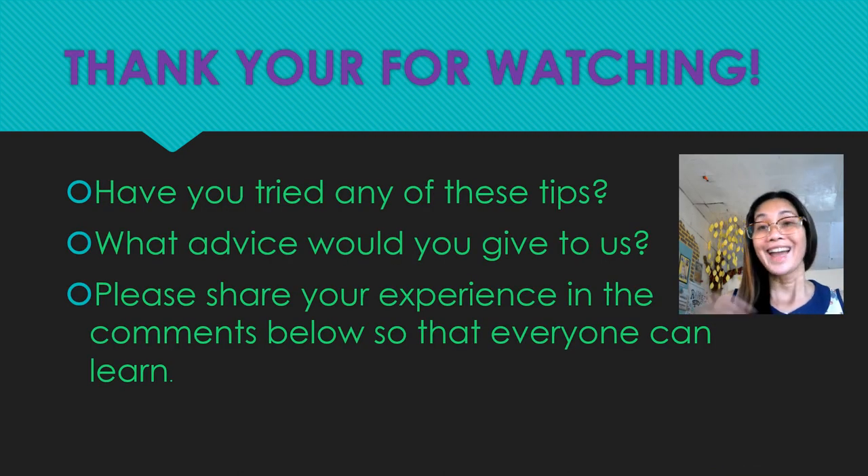And that's it! Thank you for watching. I hope this was helpful. Have you tried any of these tips? What advice would you give? Please share your experience in the comments below so that everyone can learn. Thank you!